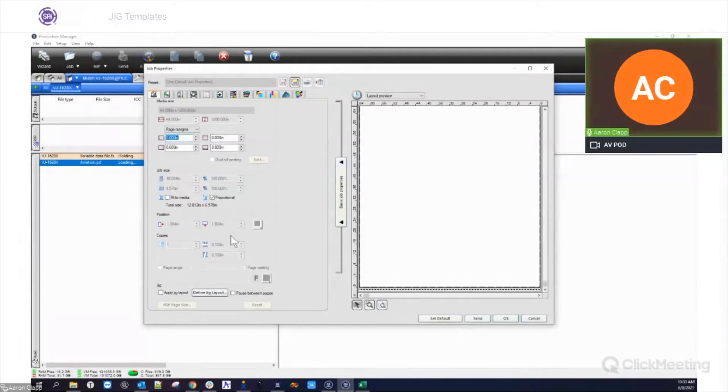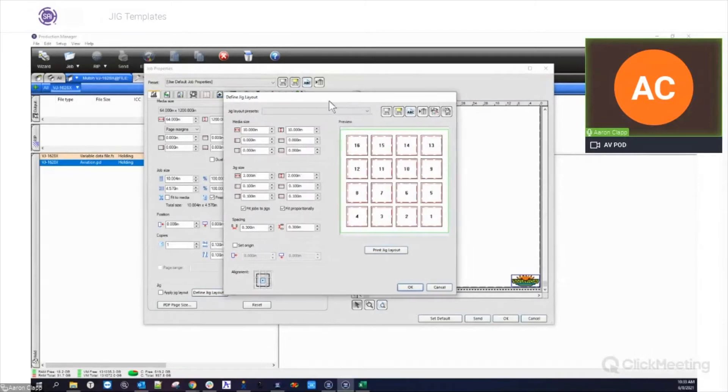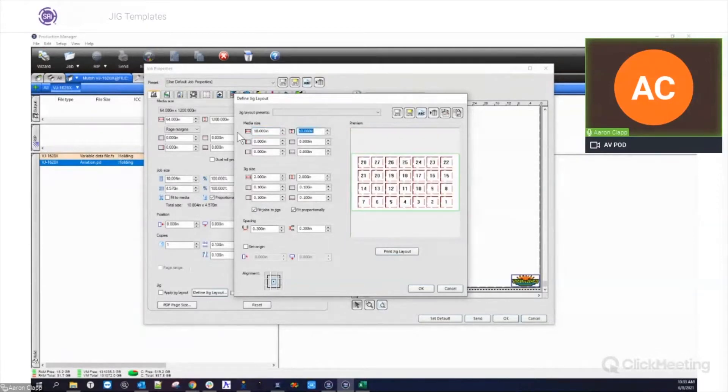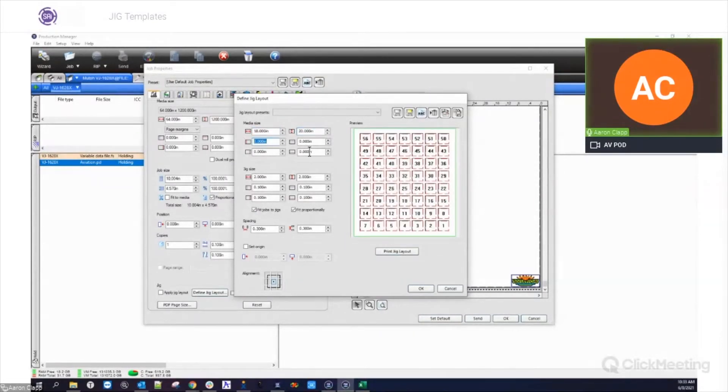While it's loading, you'll see down here at the bottom, this is where your jig layout is going to be under your Layout tab — where all your media sizing and stuff is. By default, the jig layout is unchecked, and then we have the Define Jig Layout tab. This is where all the information is going to be for setting up our jig. If you click on this, this is going to be the main window for setting up your jigs.